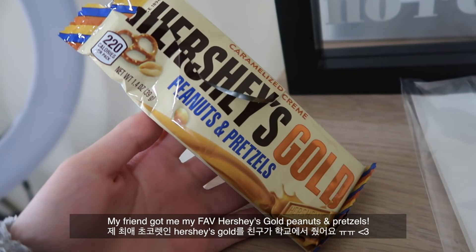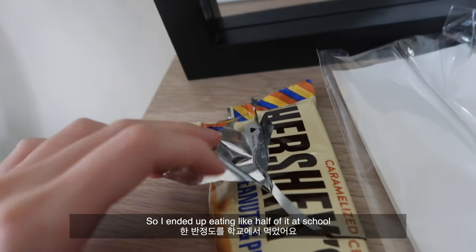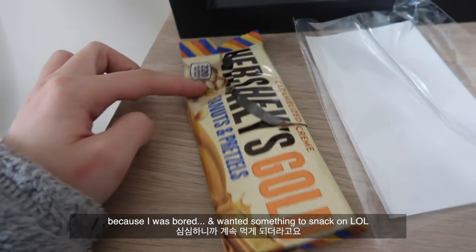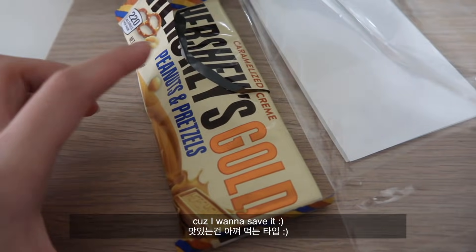My friend got me my favorite Hershey's cold peanuts and pretzels chocolate bar. I ended up eating about half of it at school because I was bored and wanted something to snack on, but I'm going to save the other half for later.